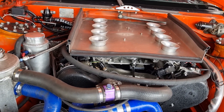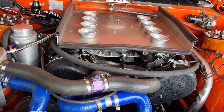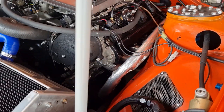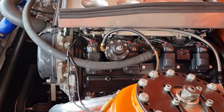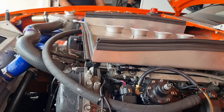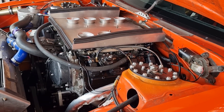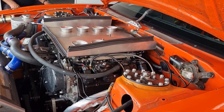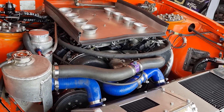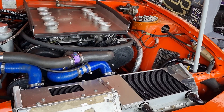That's surprisingly smooth, isn't that beautiful. That's four point four... four, four, five. Yeah.